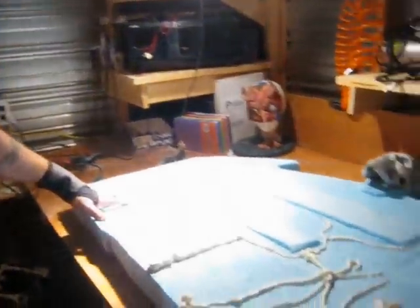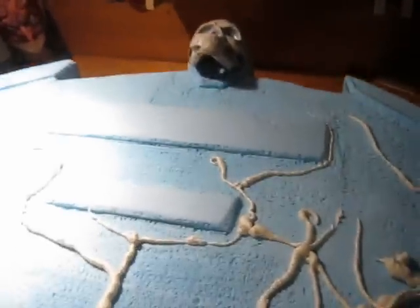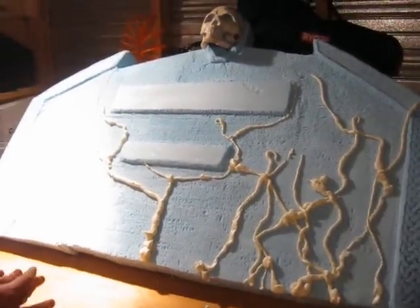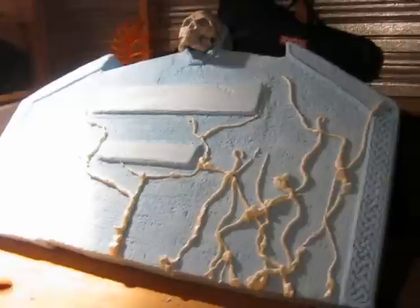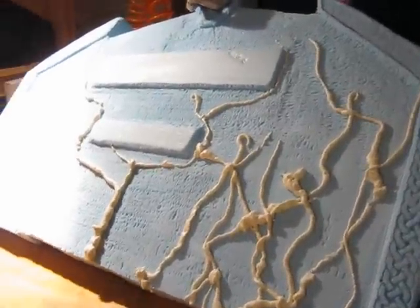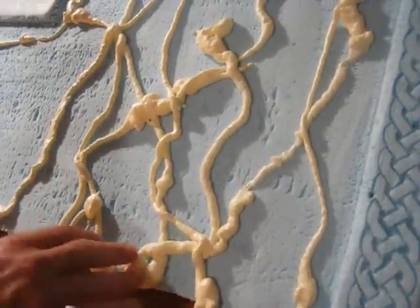Got the basic layout, the basic design of the tombstone done. Did a little bit of extra work and I came up with an idea for vines. I'm always wanting vines on my tombstone so I took grape foam and just squirted it on here.